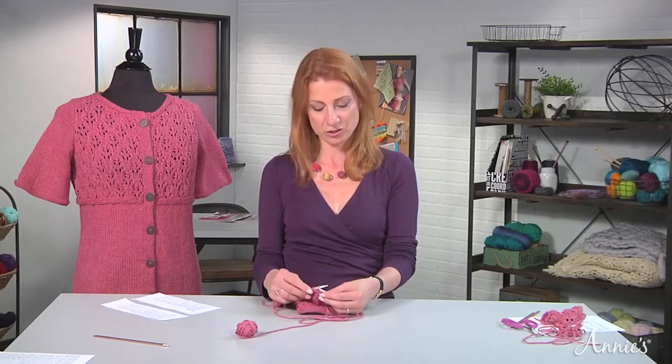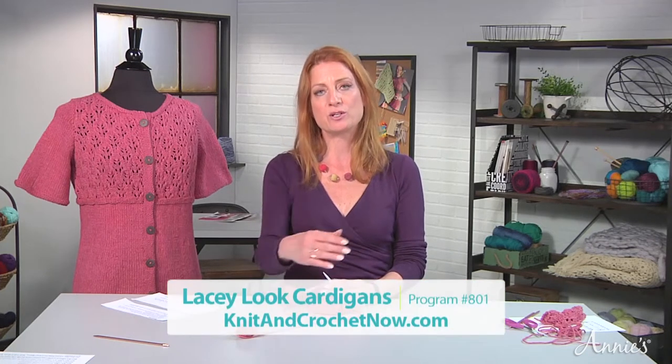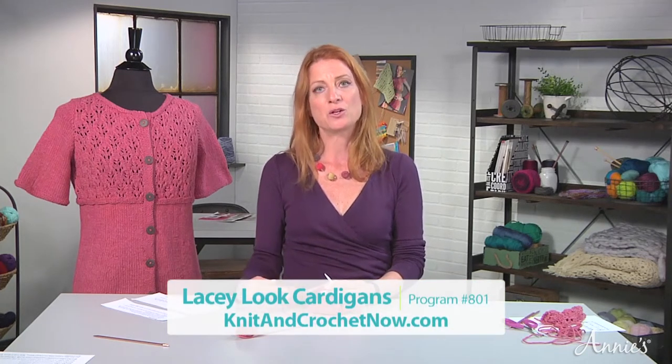As you continue working, what's going to happen is you're going to come across those wraps when you get all the stitches picked up. And as you knit that row, you're going to pick up the wraps with the stitch you're working to hide them. It will be beautiful and clean, just like what you see on the mannequin.